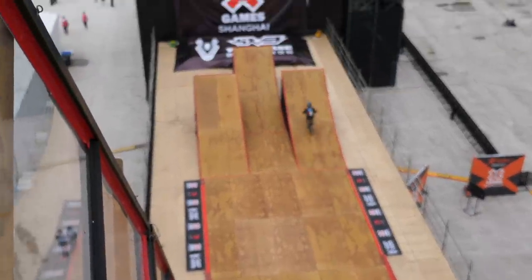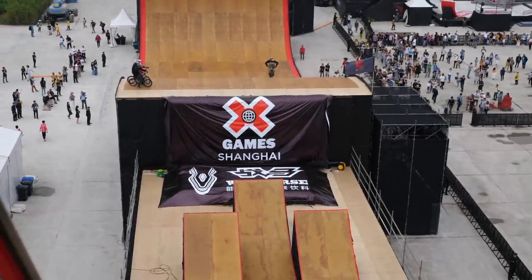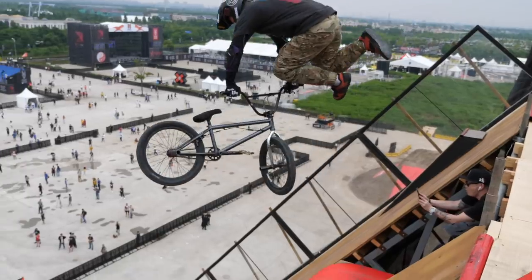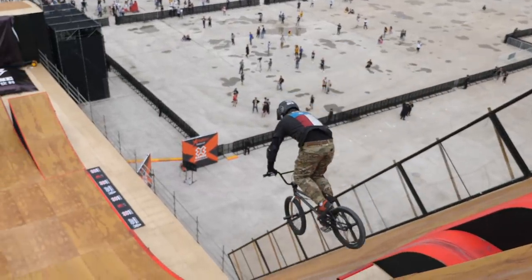Oh my god, I am in shock right now — that is the craziest thing I've ever seen. Oh my god, I'm not kidding: Morgan Wade is the baddest dude on planet Earth right there. I've seen him do it in Sydney, I saw him do it at X Games, but watching it live — especially from up here dropping into that down part right there — oh, that was seriously epic. Morgan Wade, you are a beast.